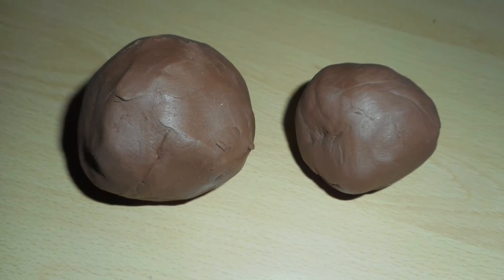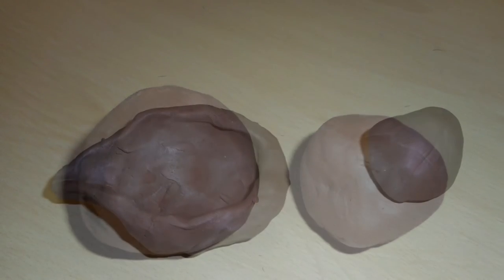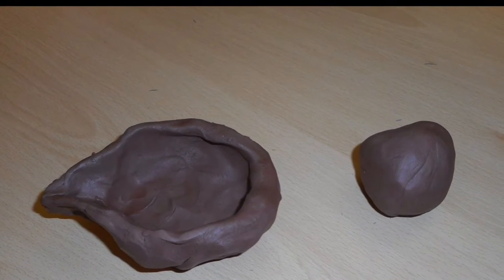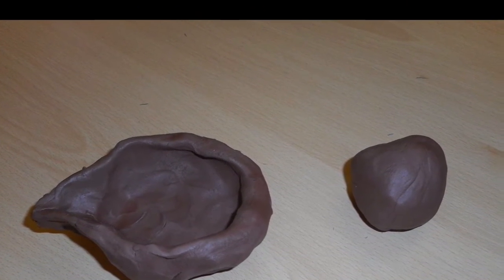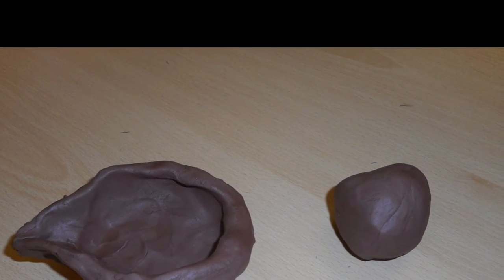First, get your lump of clay and carefully split it into a two-thirds piece and a one-thirds piece. Next, use the technique thumb pot to make a bowl shape out of the two-thirds piece of clay. Do this gently so you don't make the walls too thin.